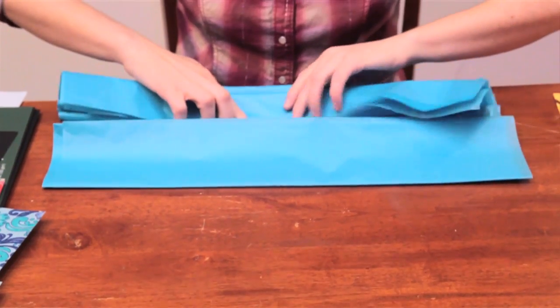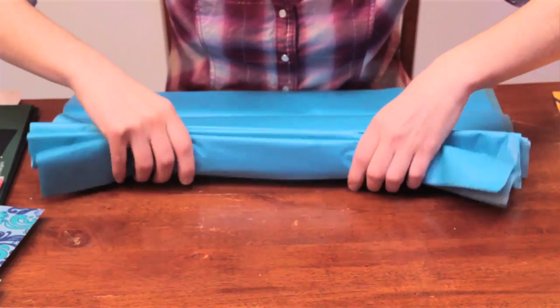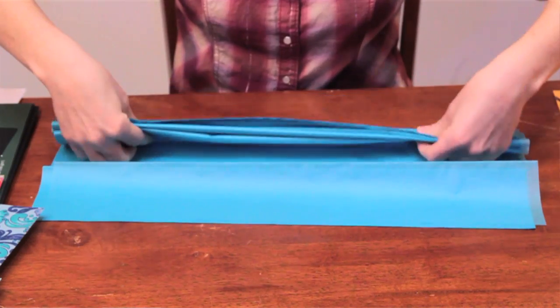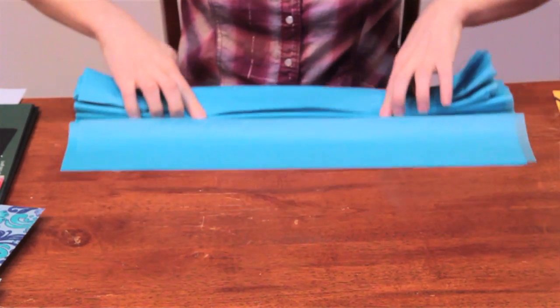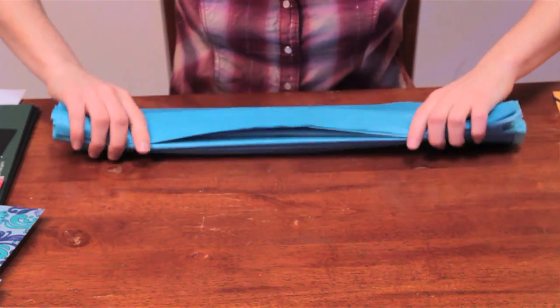It's okay if it gets a little bit wrinkly because it's all going to fan out anyway. It's tissue paper — it's very fragile, but it actually looks kind of cool when it's wrinkled.